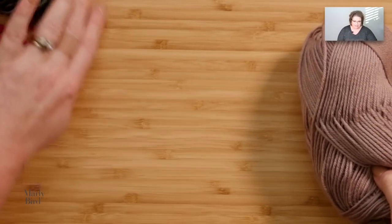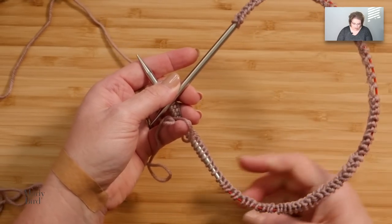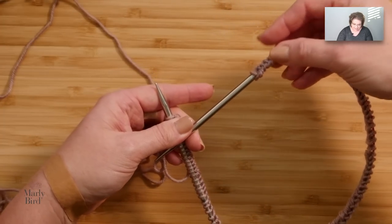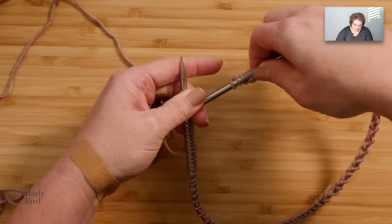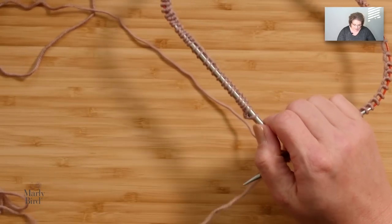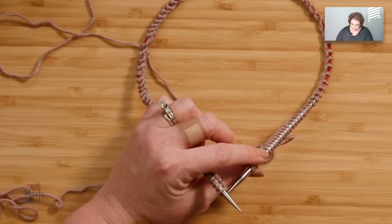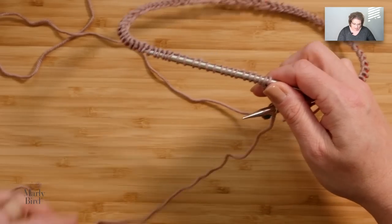Once you've decided what color A will be for you, use the long tail cast on and cast on a multiple of 10 stitches. Once you have all of your stitches cast onto your circular needle, it's time to join to work in the round. Make sure that the ridge from your long tail cast on is all facing to the inside so that way you don't accidentally twist your cast on. You can see I have my ridge all pointed to the inside. I will grab a stitch marker and place it directly onto my right hand needle, and I'm ready to jump into my stitch pattern.